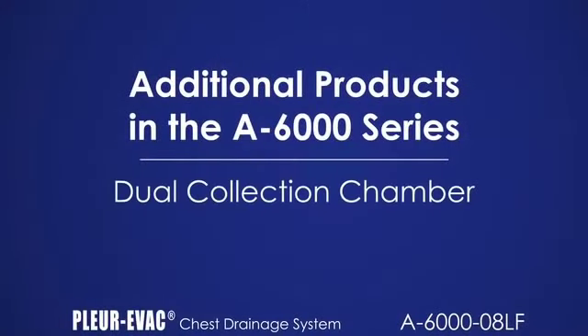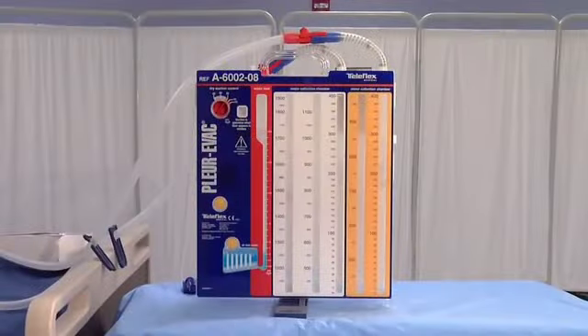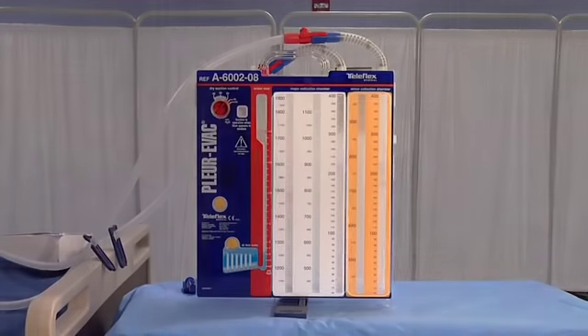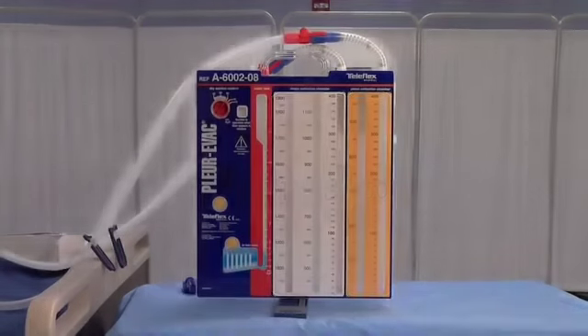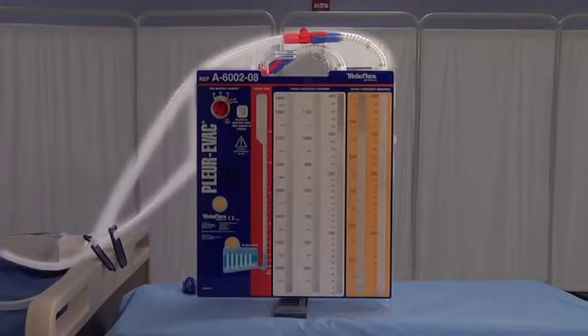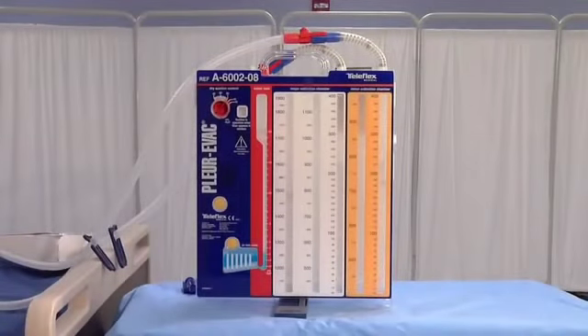The A6002-08LF is a dual collection chamber product that sets up and operates exactly the same as the single chamber A6000-08LF, except that it has two large collection chambers of 1,900 and 950 cc, two patient tubes with inline connectors and needleless sampling ports. With this model, the collection from each separate thoracic catheter can be measured. This is only to be used with a minimum of two thoracic catheters, with each patient tube attached to a catheter.